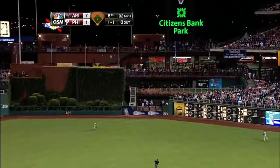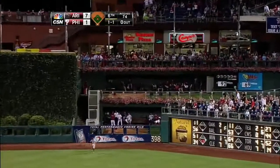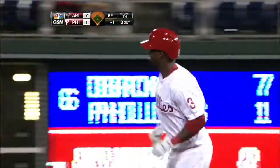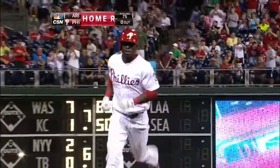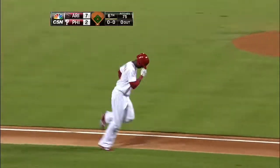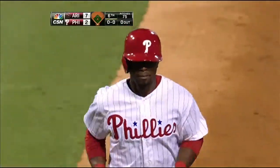Out toward right center field — that's pretty well hit, Campana on the run. That one is to the Phillies bullpen. The first hit for Roger Bernardino is a home run! It's a 7-2 ball game. Just as he got around second base, he gave himself a little clap, like, 'Hey, it's about time.'